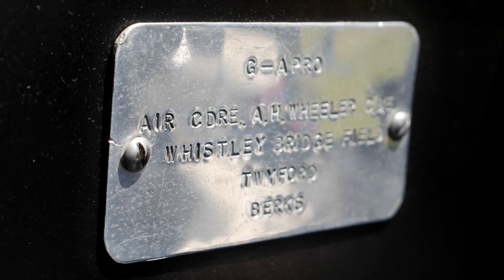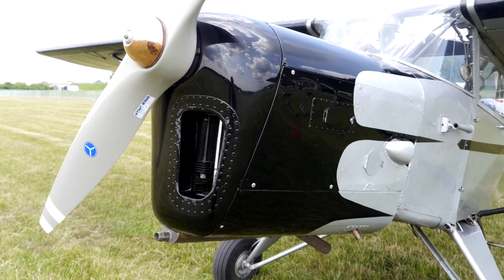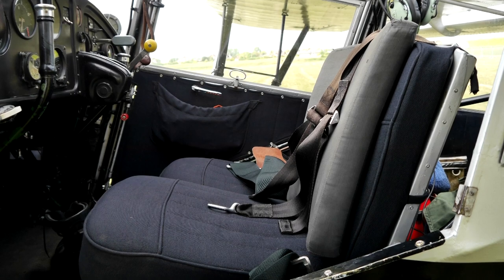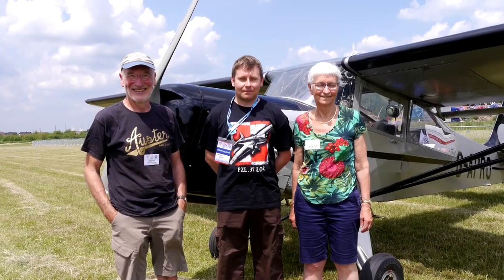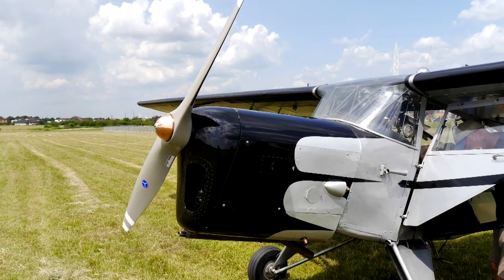It was then bought by Air Commodore Alan Wheeler, a military pilot, who used the plane privately for 21 years. After he passed away, his widow sold it to an owner in the United States, where the plane was in use for 25 years. In 2009–2010 it was bought by its current owners, Adam and Heather Wankowski, who brought it back to the UK and used it as a family transport and hobby vintage plane. They visit many places including Poland, where I had the honour to see and examine the airplane closely.